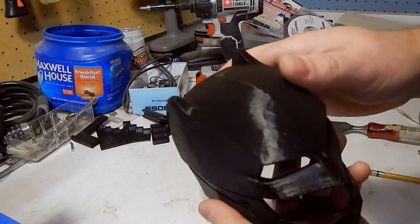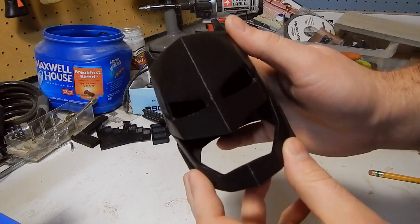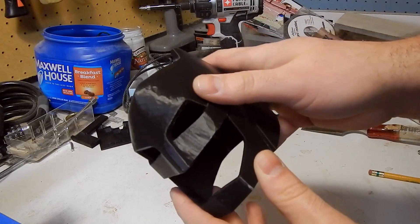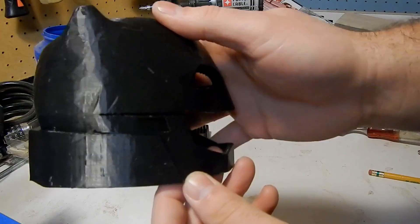I guess the only thing I've printed that's more of an art piece is this helmet from Batman v Superman. I thought it might be fun to print this off, paint it, distress it, and try to make it look like the screen-used helmet. I'm a big Superman and Batman fan, so that was pretty cool to me.